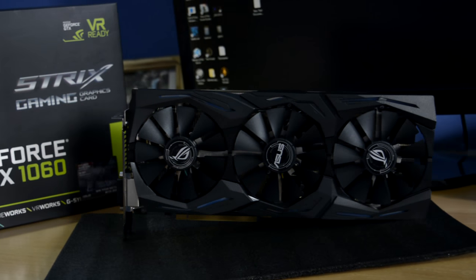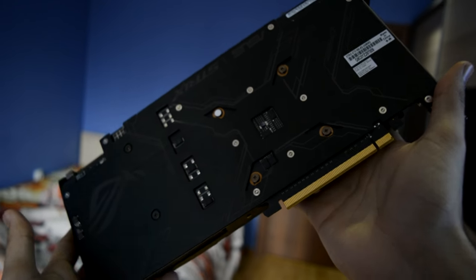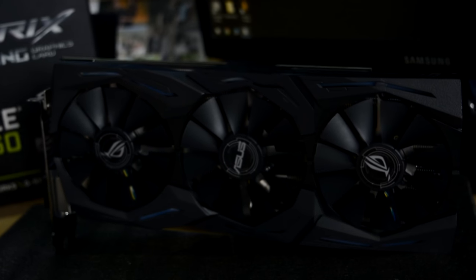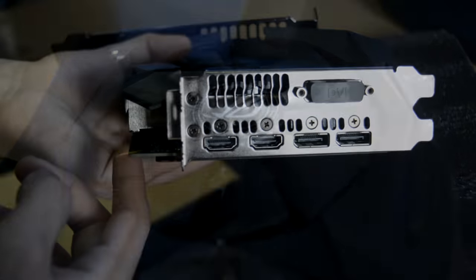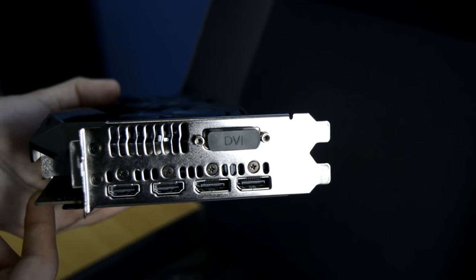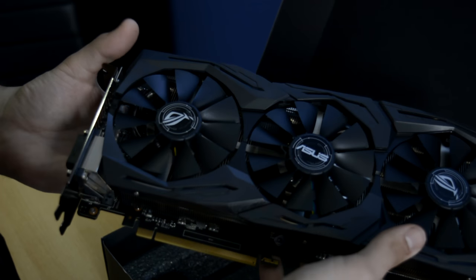This is the ASUS TRIX model and it looks pretty decent. It has three open-styled fans, a very nice backplate, and of course RGB lighting. It's 2017 and now every PC product looks more like a Christmas tree than an actual component for your computer. It also has two DisplayPorts, two HDMIs, and a DVI port.